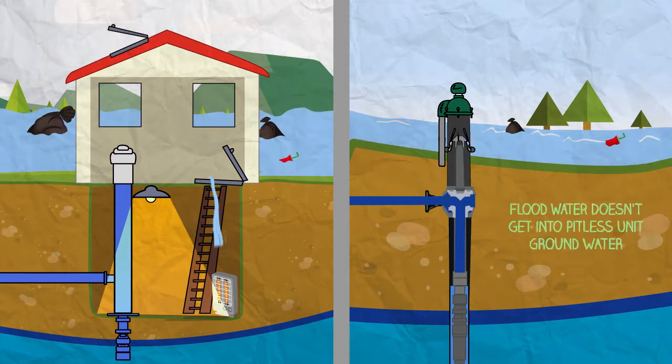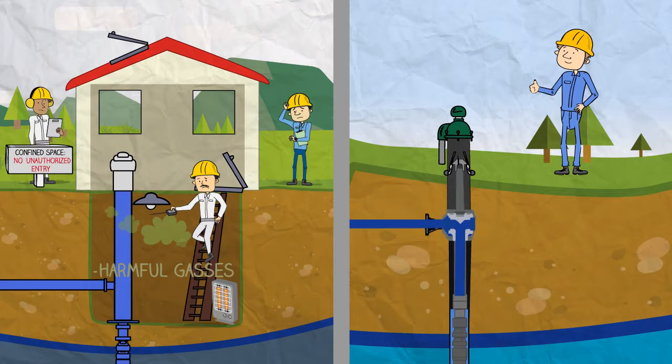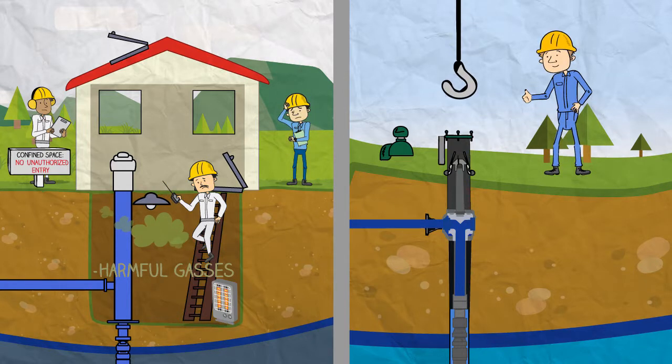The design also prevents surface contamination of the well and aquifer that can occur with pump houses and well pits. Easy to install and set up, a pitless unit makes contractors' jobs easier too, as they no longer have to deal with confined space access permits when servicing the unit.